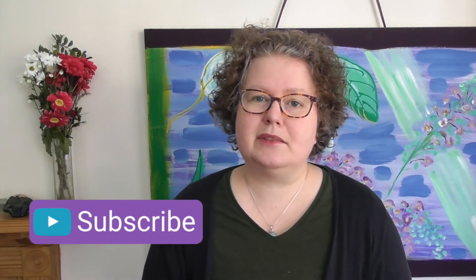Thanks so much for joining me today. Do hit subscribe and click on the little bell so that you get notifications whenever I release a new video — that's every Tuesday, every week. I do hope I'll see you again soon. Bye for now, happy knitting.